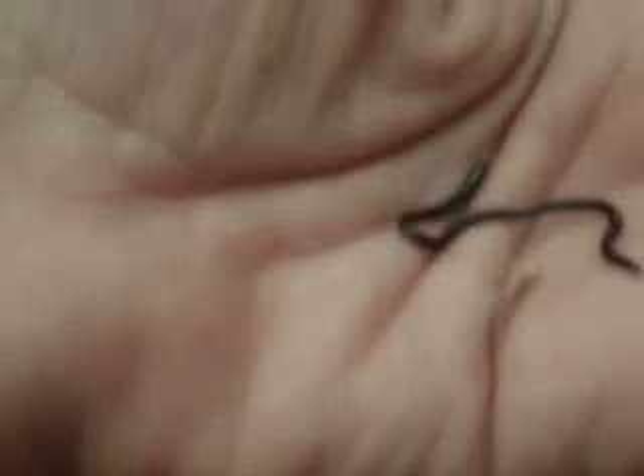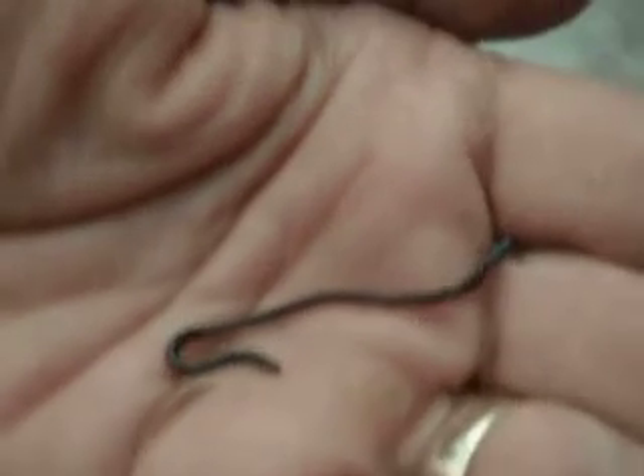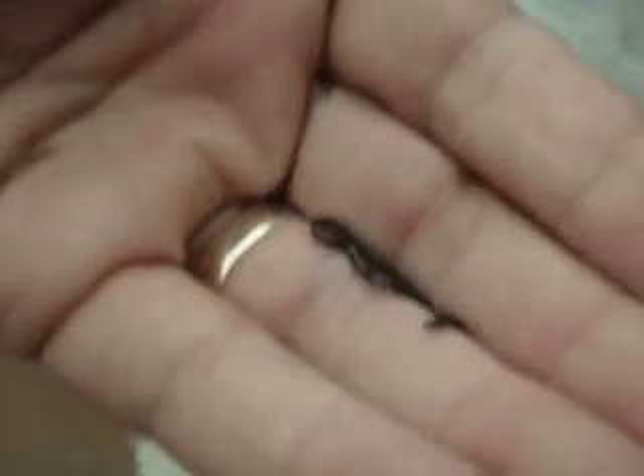What we have here is a baby blind snake. These look a lot like worms if you're not paying attention. This guy is really small. He's also trying to figure out how to get away. See how tiny.